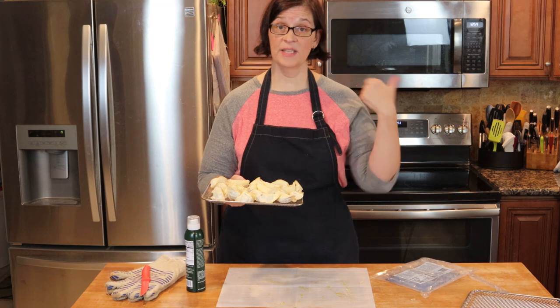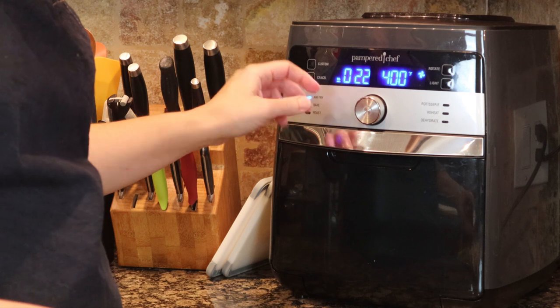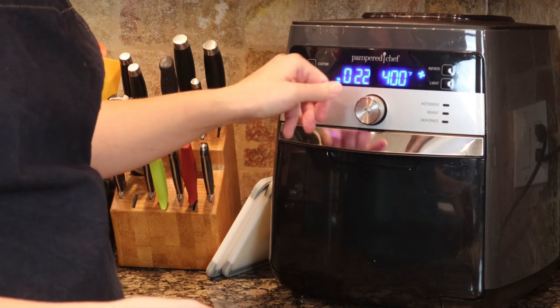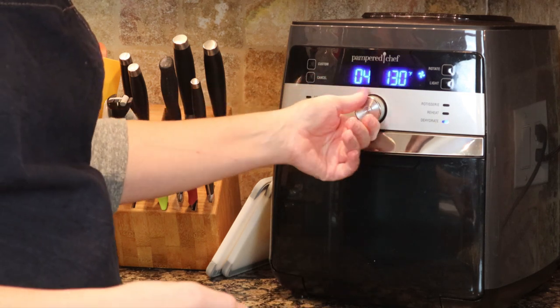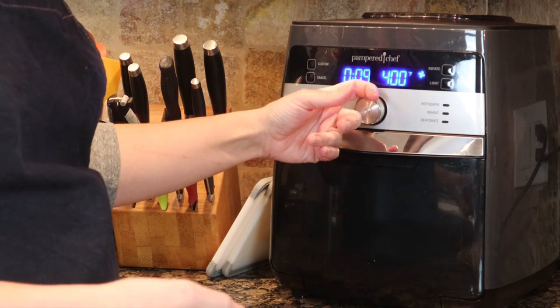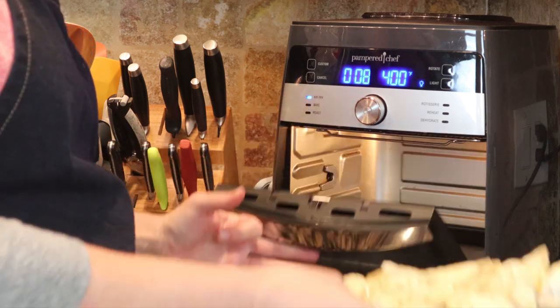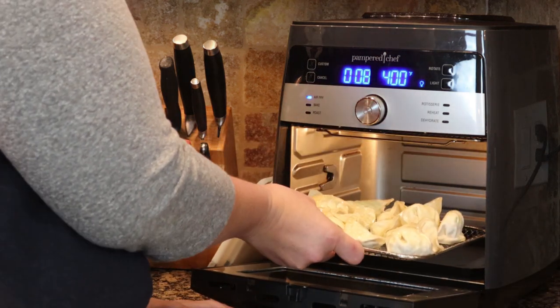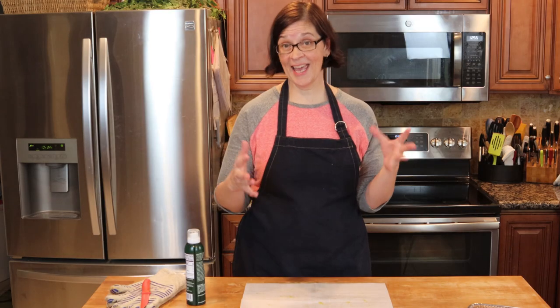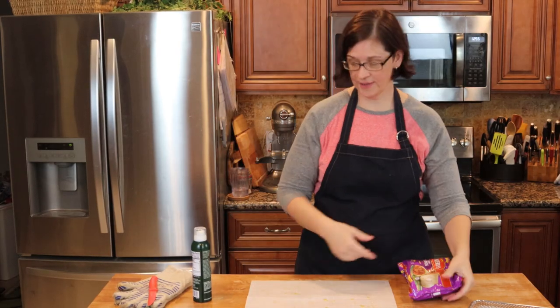Now we're going to move over to the air fryer and get them in. The air fryer has been heating up for about three minutes, so we're going to push cancel, then set it back on air fry for about eight minutes and pop these in. While that's going, our next item for the air fryer is some frozen burritos.